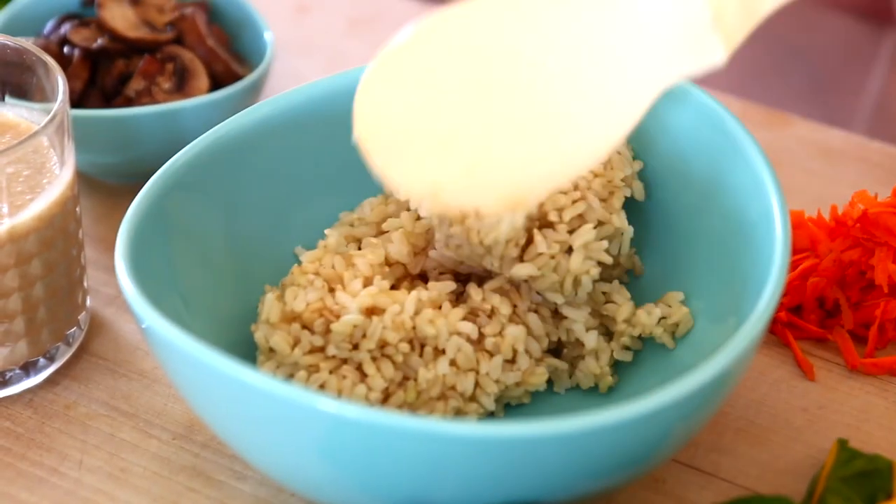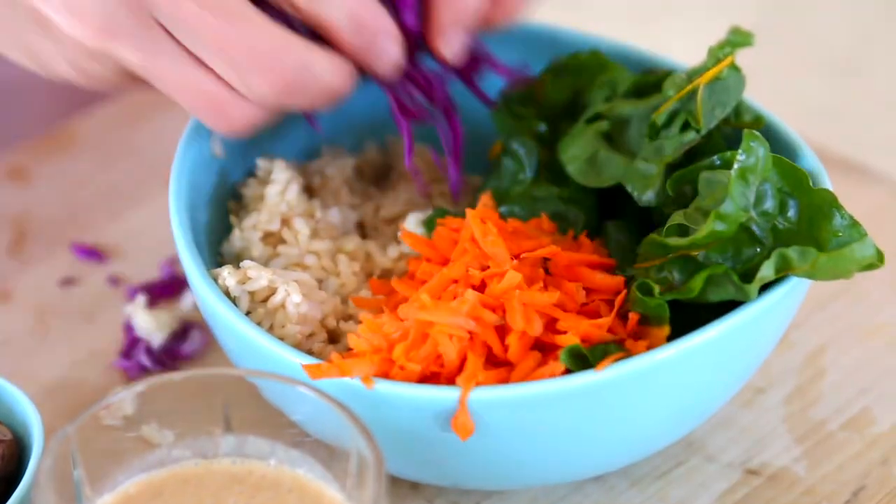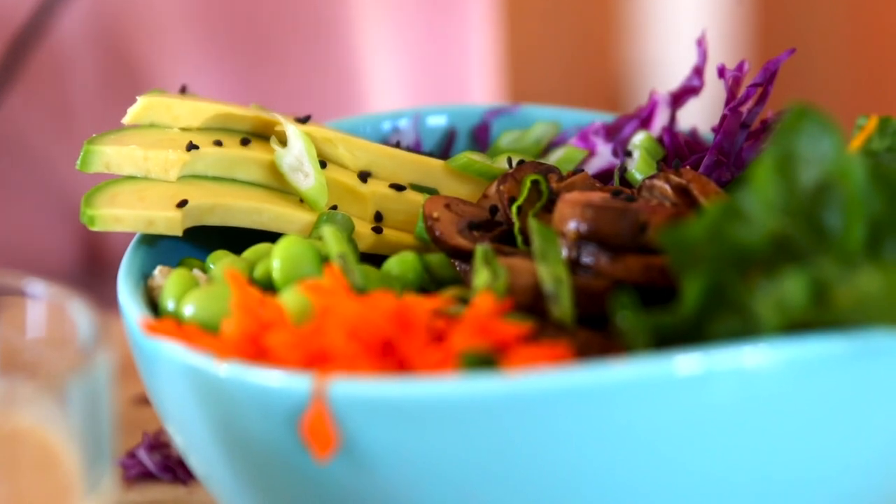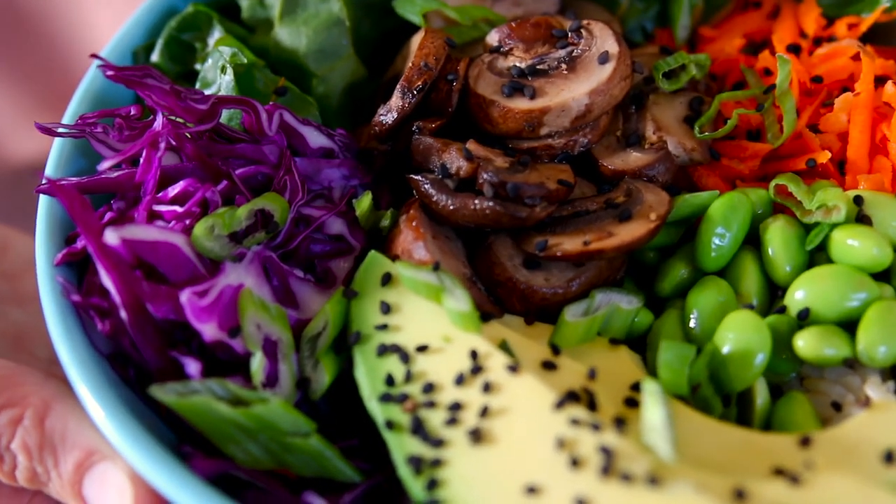Starting with brown rice, Swiss chard, carrots, red cabbage, edamame, my sauteed mushrooms, a little bit of avocado and green onion. So delish. And this dressing is superb.